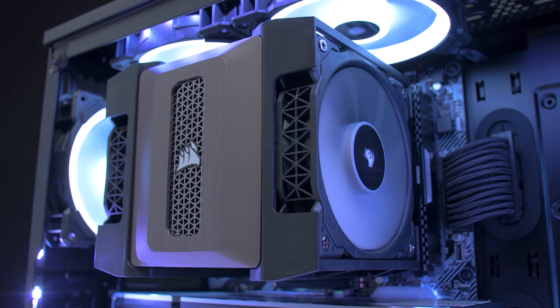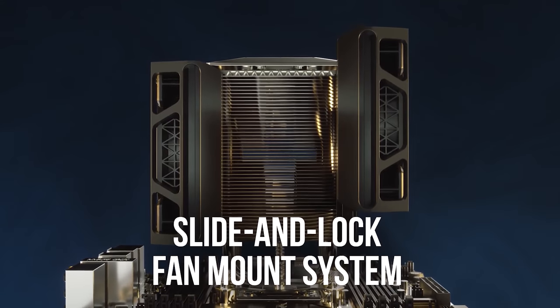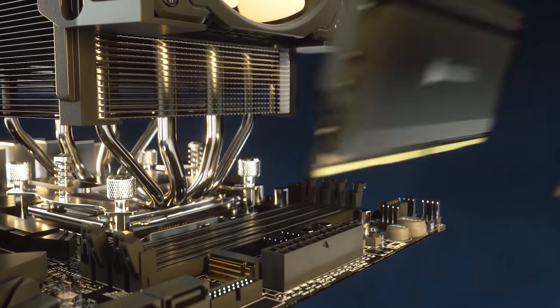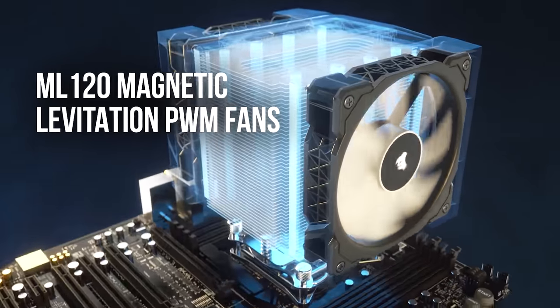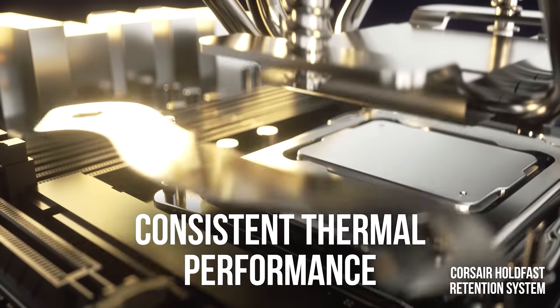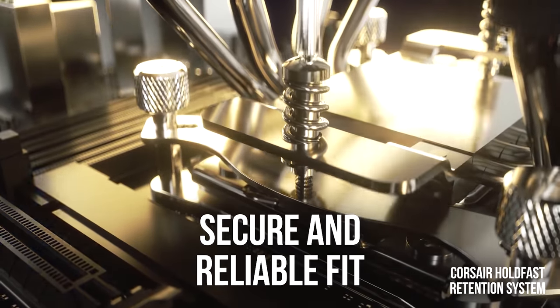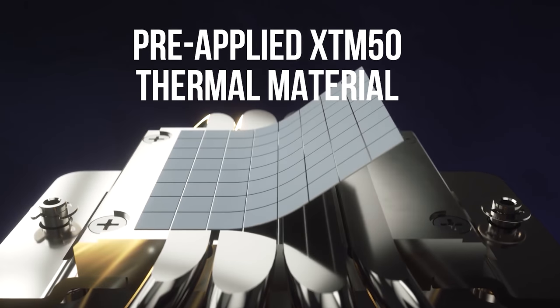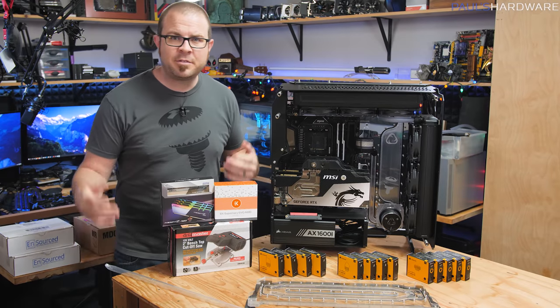Corsair's new A500 Dual Fan CPU Cooler features quad direct contact copper heat pipes, an intuitive slide and lock fan mount system that allows for variable height for DRAM clearance, and will run cool and quiet with the two included ML120 fans. Installation is painless thanks to the Hold Fast Retention System which supports all modern desktop sockets, and it comes with Corsair's high-performance XTM50 thermal paste pre-applied. Click the sponsor link in the description to learn more.